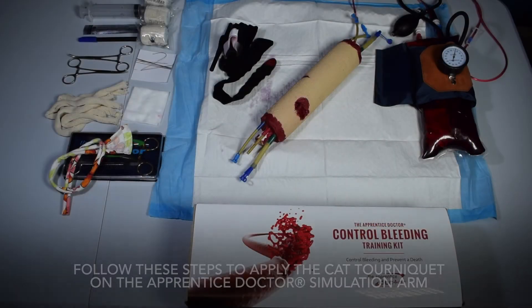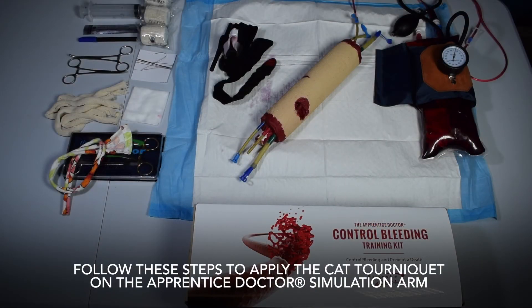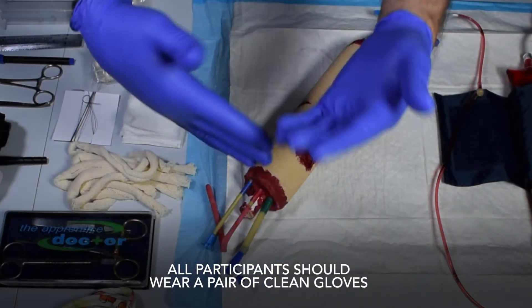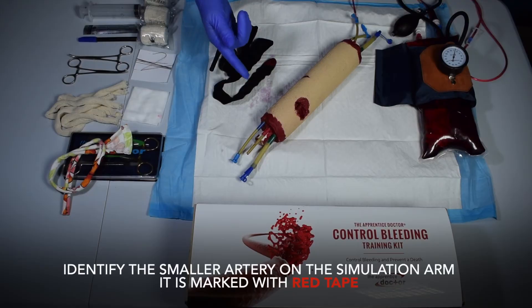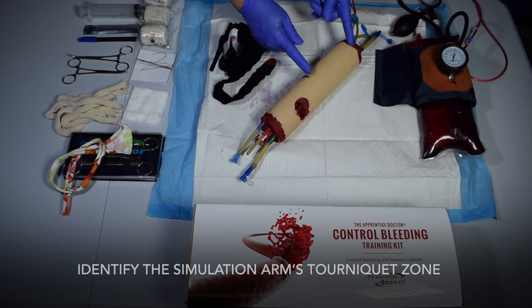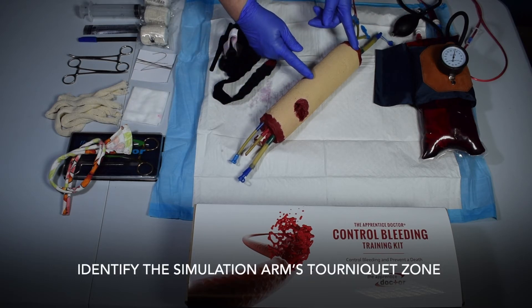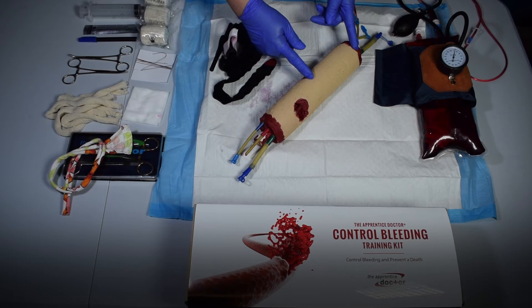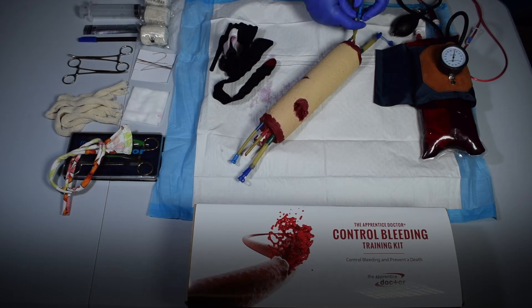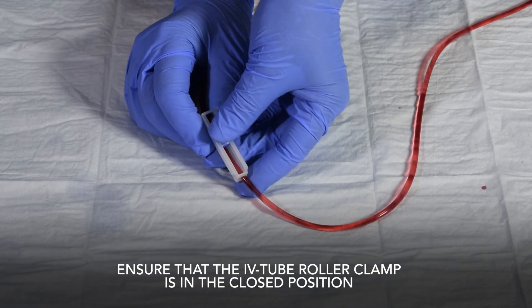Follow these steps to apply the CAT tourniquet on the Apprentice Doctor simulation arm. All participants should wear a pair of clean gloves. Identify the smaller artery on the simulation arm — it is marked with red tape. Identify the simulation arm's tourniquet zone. The connector should be open on the inflow side of the artery.